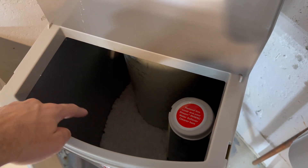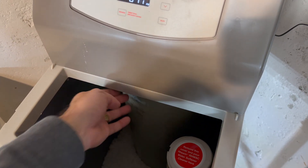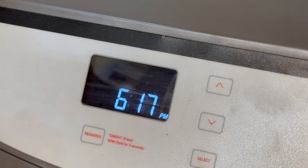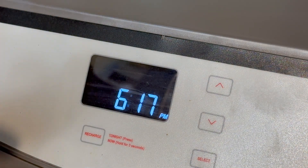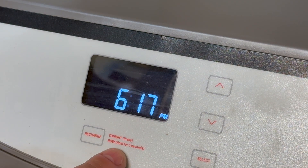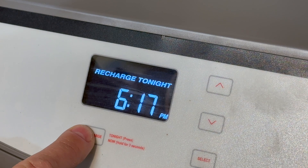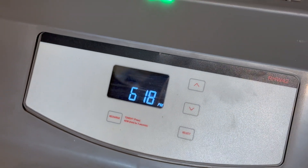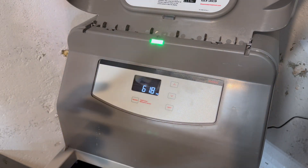All the salt water is going to be pumped into the cylinder to clean it up. If you want to recharge right now immediately, you have to hold and press for three seconds, just like it says here. Now you can hear the noise in the water, and it says 'recharge now' — so the process has just begun.